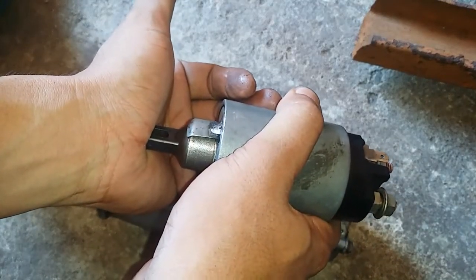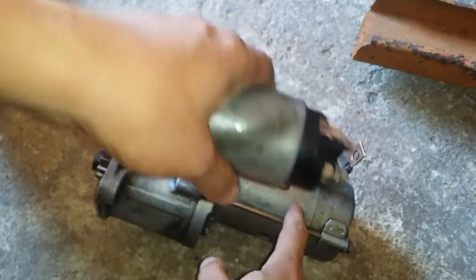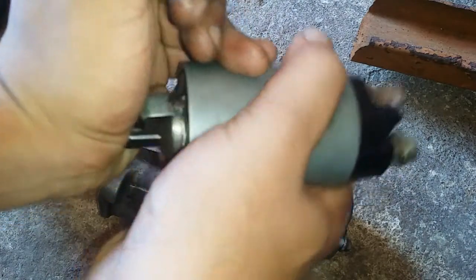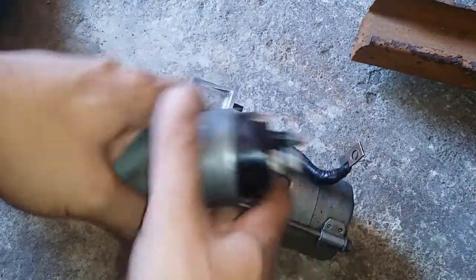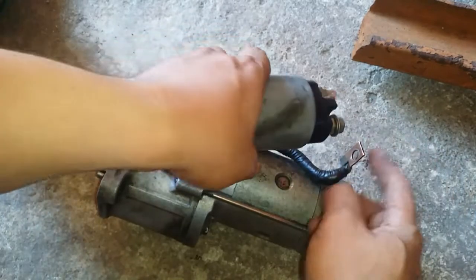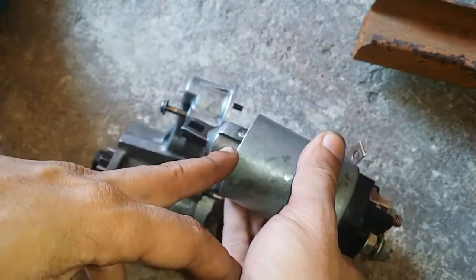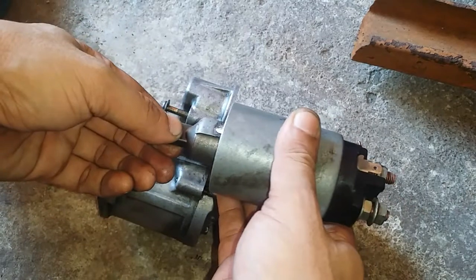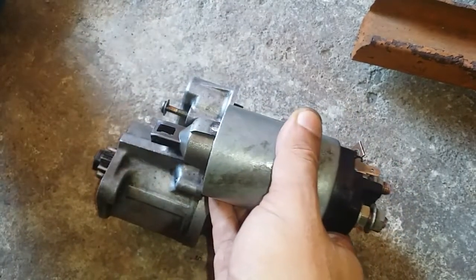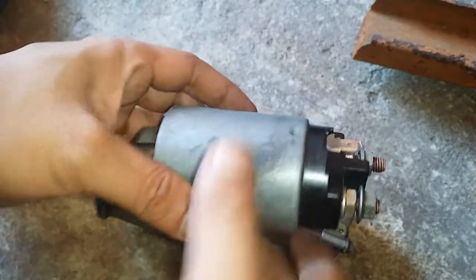So what happens at times when you turn on the ignition switch is you will just hear a click. You often hear this thing clicking, but you won't hear the motor running. I believe the relay inside — when this is pulled down, it's supposed to switch on and connect these two terminals so power from the positive terminal of the battery is transferred to the starter motor. That's why when it fails, you just hear a clicking sound. Do not mistake the clicking sound this makes from the clicking sound the relay for the ignition makes.